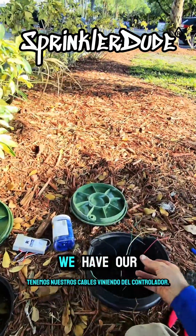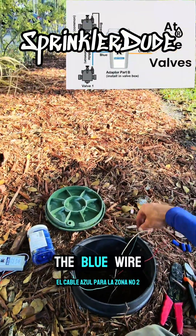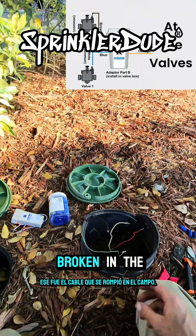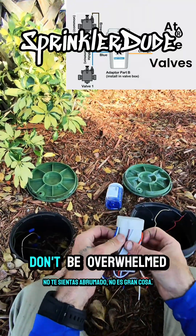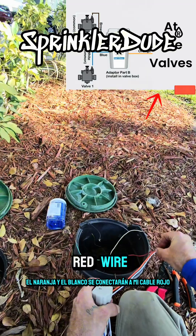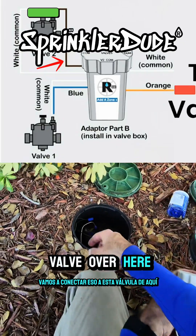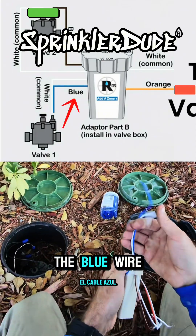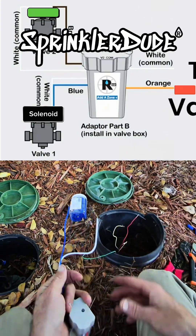We have our wires coming from the controller — our good wire, the red wire, for zone number 1. And then we have our bad wire, the blue wire, for zone number 2. We're going to go ahead and get rid of that wire, just throw it down there in the bottom of the box — that was the wire that was broken in the field. Let's look at this add-a-zone device. It's got a lot of wires coming out of it — don't be overwhelmed. The orange and white wires coming from the controller will get connected to my red wire from the controller, the good wire. The brown and white wire are zone 2 — we'll connect that to the green wire that's being looped into this box. The blue and white wire will get connected to the solenoid wires of the valve right here.